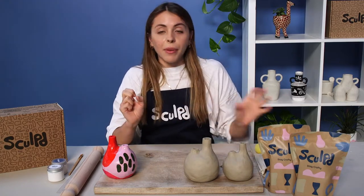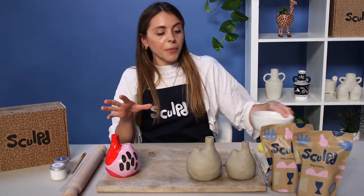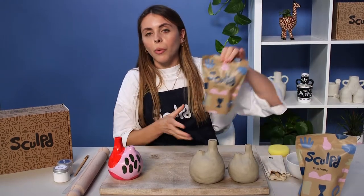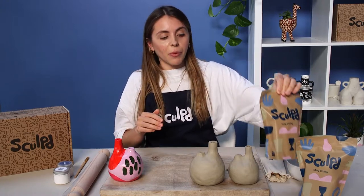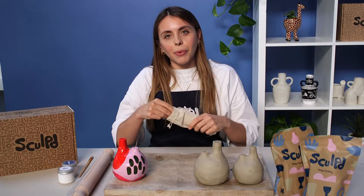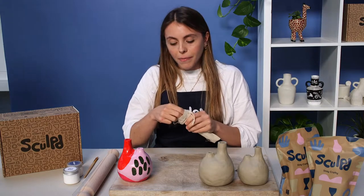Just a couple of minutes for you guys to join. If you want to grab a bowl of water if you haven't already, you'll be needing some water as we go. Grab your bag or bags of clay — I'll be working through one and a half bags of clay today. You can also go with one bag if you just have one. And grab your tools too — if you've got a Sculpt kit you can grab your tools, if not a knife or butter knife will work, and a pencil will be handy.